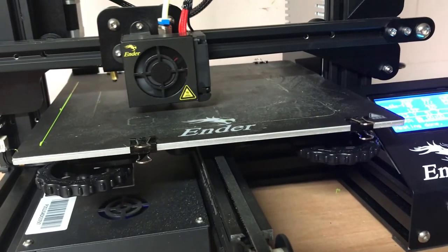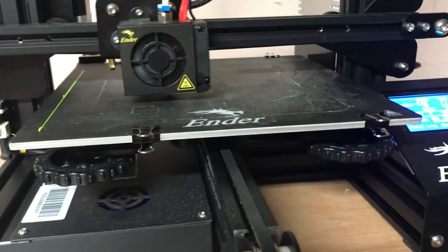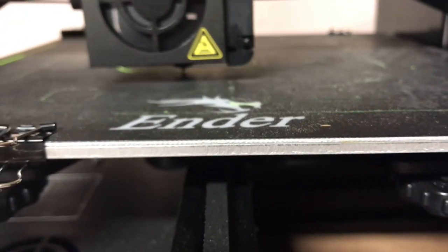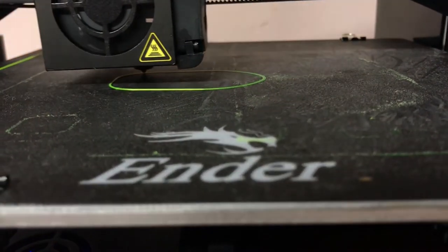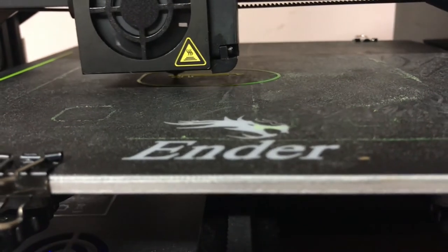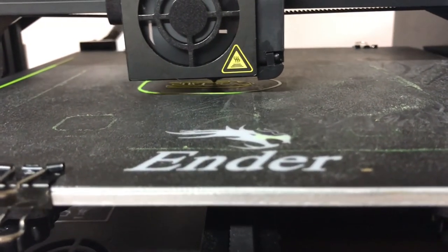I got it a little bit tighter than last time — we'll see if this print goes better. This has been a really good example of why you want to watch the first few layers of every print, because that is the most likely place for failure. These layers are a little more snug to the bed and I like that. I'm going to put this on time lapse again, and I'll pause the print when we get to a good point to check how it's looking.